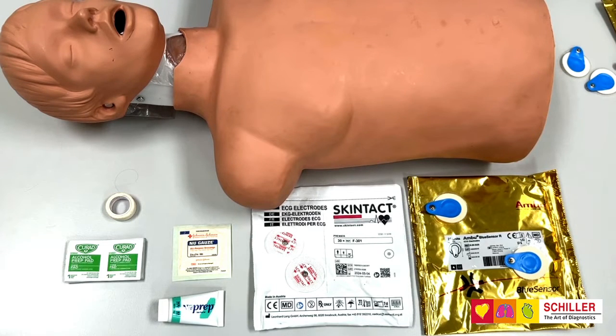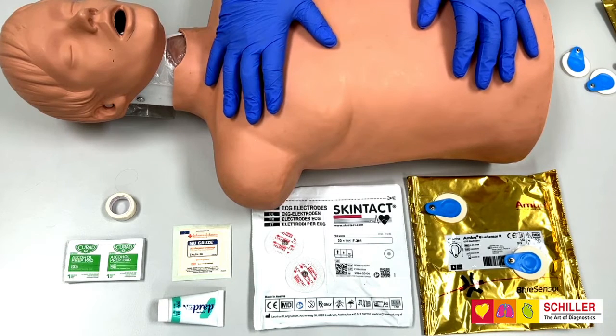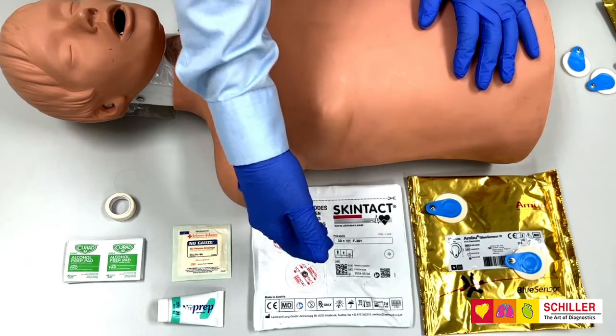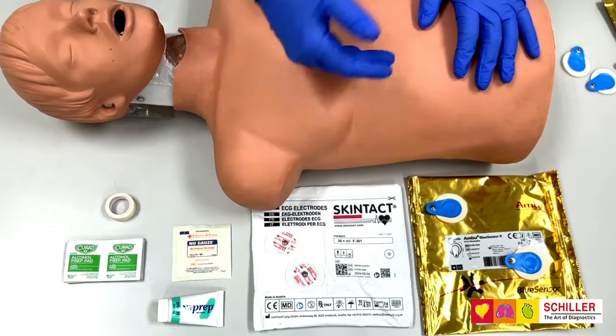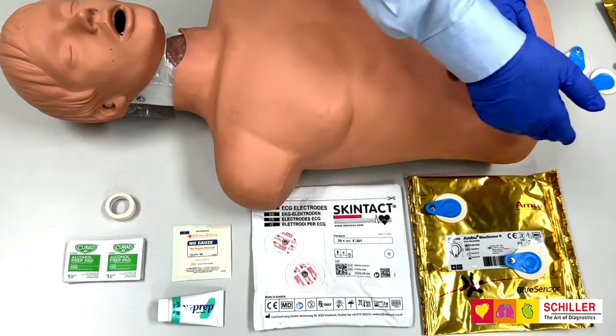Medilog AR Holter Recorder Skin Preparation and Electrode Placement. To prepare the skin correctly for the Medilog AR Holter, you need to have electrodes for stress test and Holter. We recommend Skintact or Ambu.